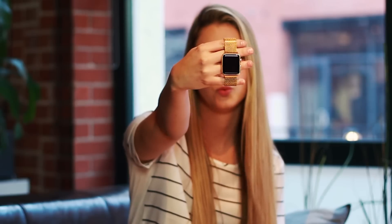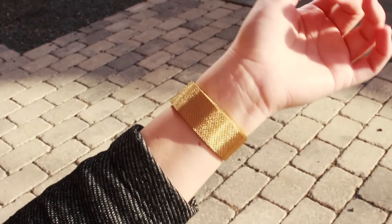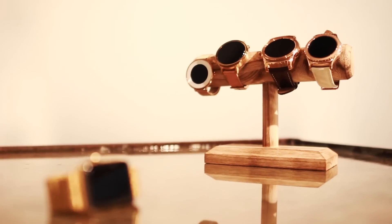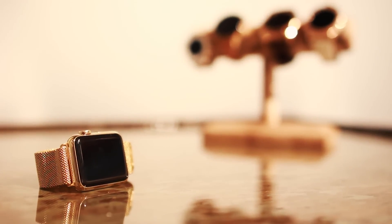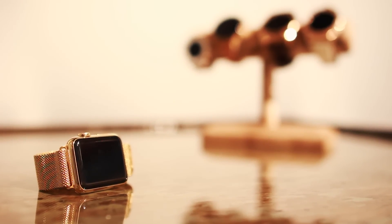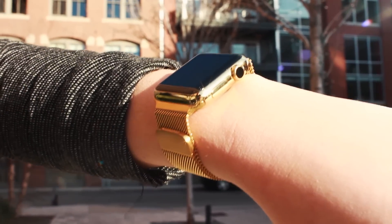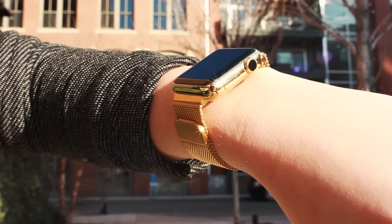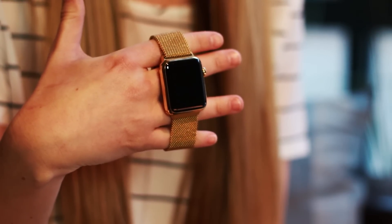Last but certainly not least we have the Apple Watch. This is the only one out of the bunch that has a square face, which is a very unique look. Here we have a gold band on it which magnetically closes, which is pretty cool. The Apple Watch's face size is just about the same as the Moto 360 — the square face makes the watch seem a little bit smaller than the Moto and the S2 Classic, but they all run around the same size. It really depends on whether the square face is the right look for you and whether or not you actually have an iPhone.